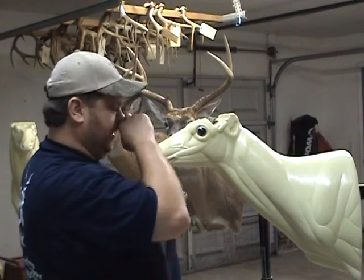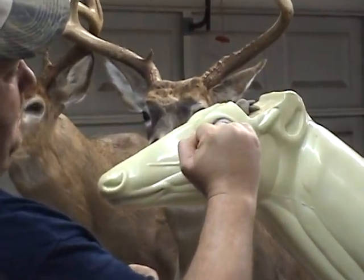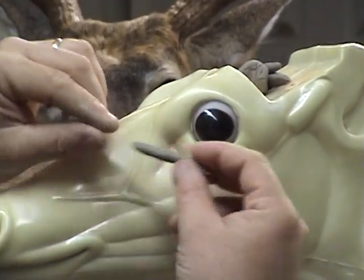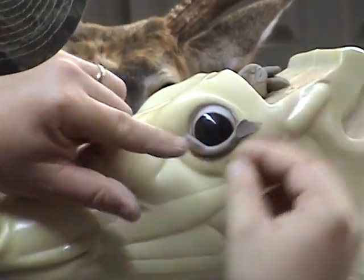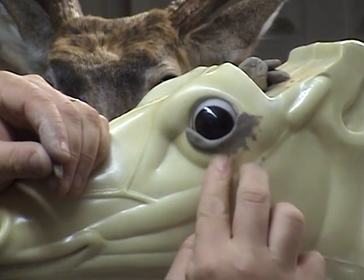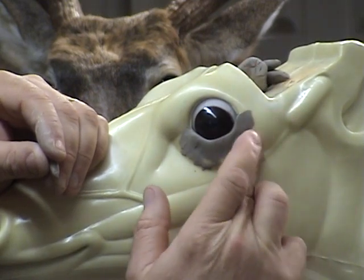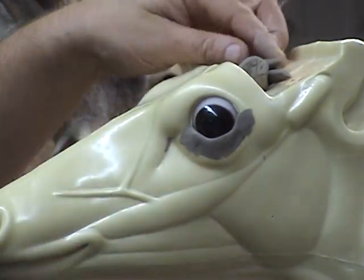We'll start with the lower lid. It's going to go on in three parts: we're going to do the lower lid, the upper lid. Gene's already sculpted in the upper brow, and we're going to do the lower brow, tying the upper brow into the lid. Just take this roll of clay and bring it around. This eye will not have any white showing in the back — it'll be showing in the front on the left side. Let's work it in and get it close to where you want it.